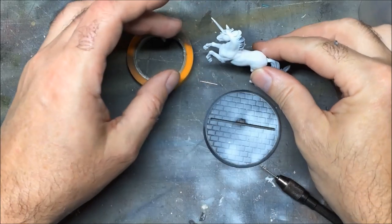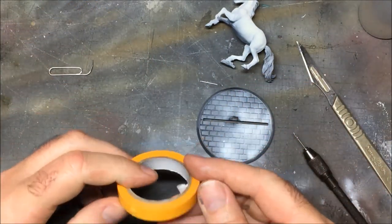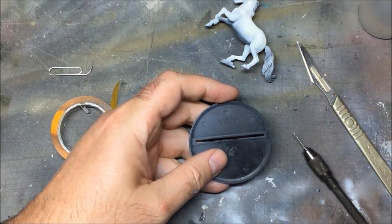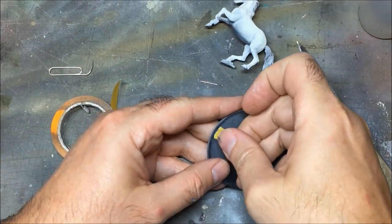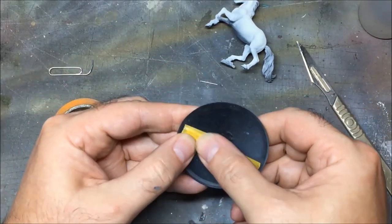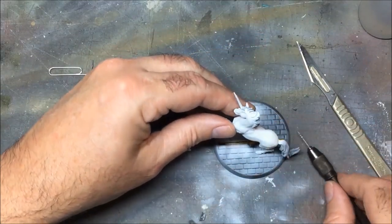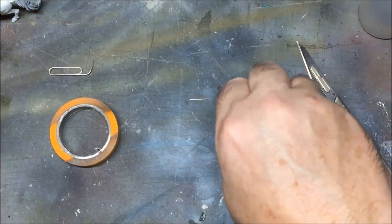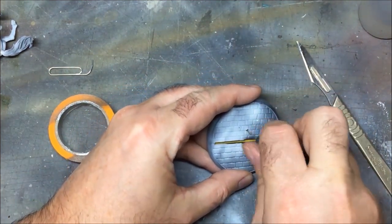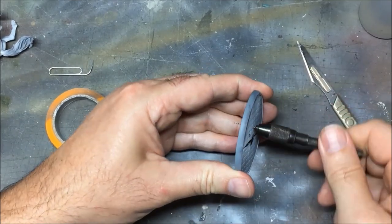I'll trim that so it's relatively flat. And because I use PVA and pigment mixed into it, I'm going to cover up the underside of the base using masking tape. That's ready. I'll gauge where the rocky bit is going to go - fairly central-ish. So I'll just make a hole there and drill it through. Let's make it a little bit wider.